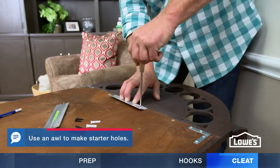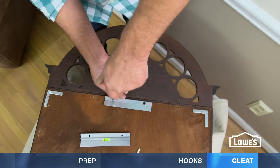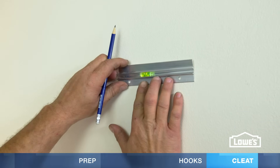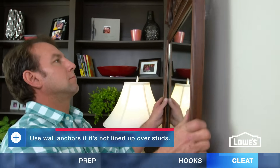Usually, you position the top cleat at the top of the frame, make shallow holes, and attach with screws. On the wall, level the bottom cleat and secure with screws. Then set the mirror in place.